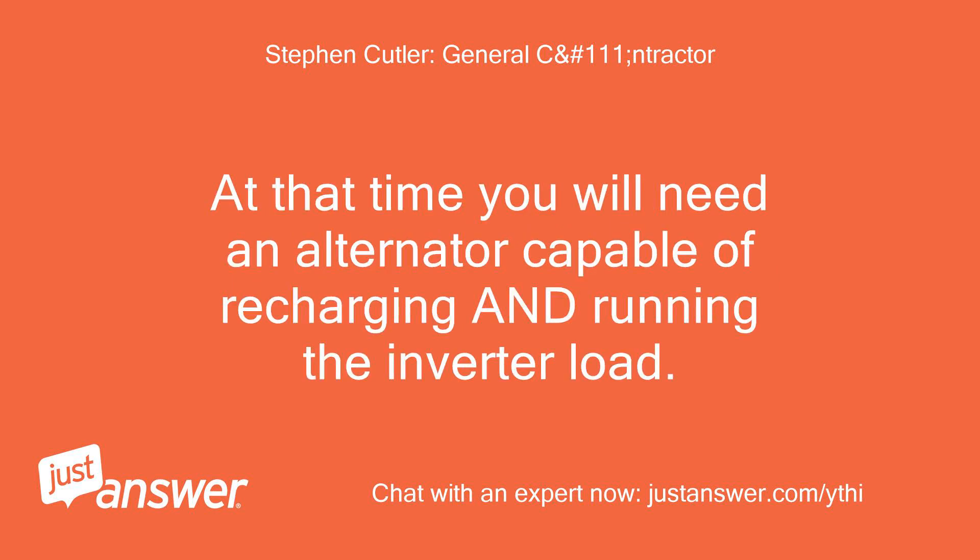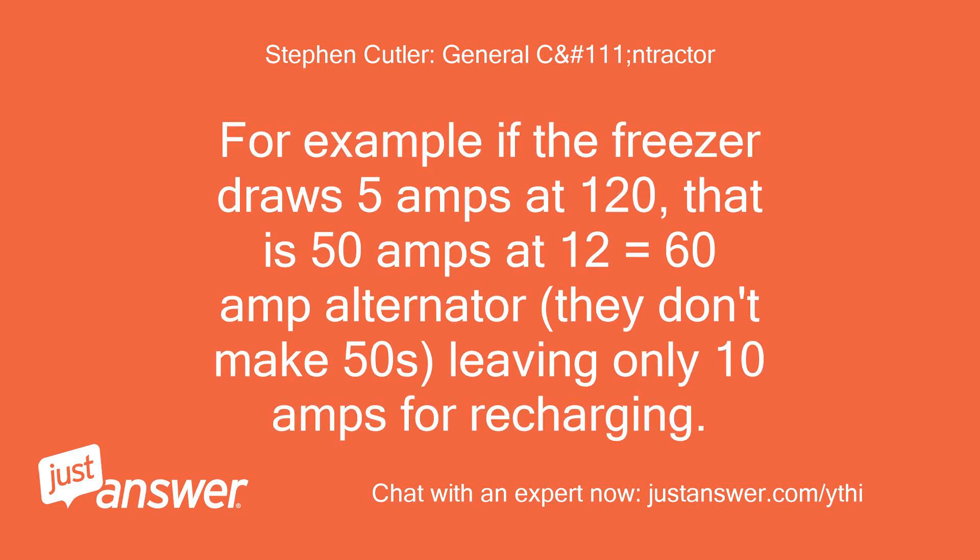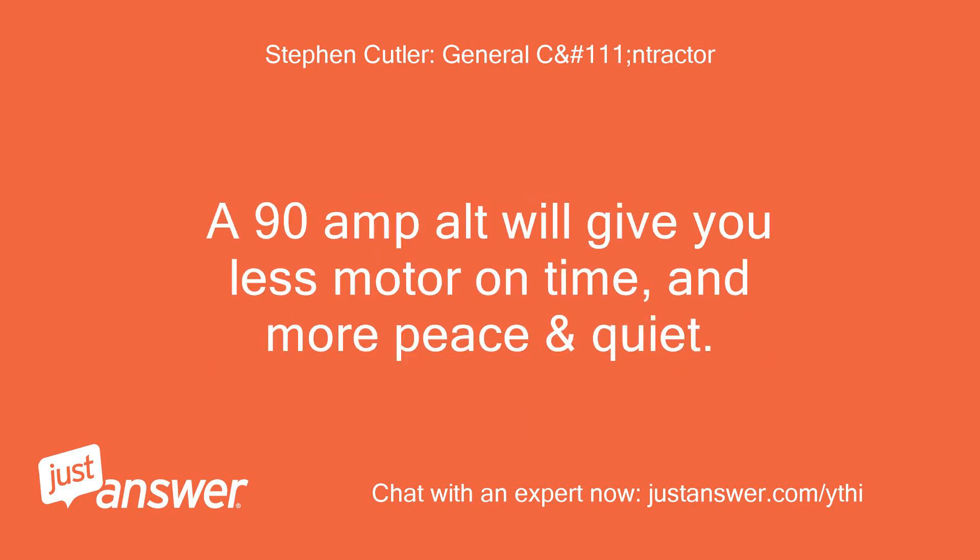At that time you will need an alternator capable of recharging and running the inverter load. For example, if the freezer draws 5 amps at 120V, that is 50 amps at 12V — equals a 60-amp alternator, and they don't make 50s — leaving only 10 amps for recharging. A 90-amp alternator will give you less motor-on time and more peace and quiet.